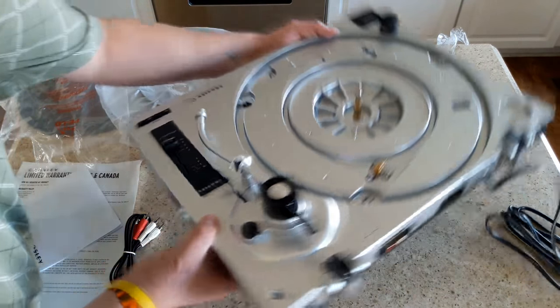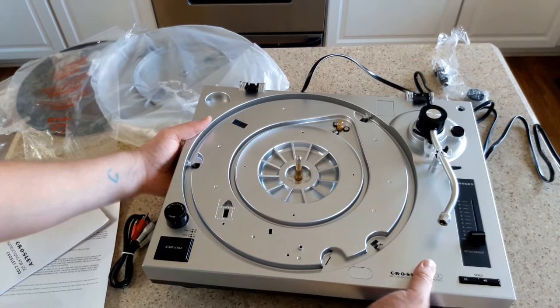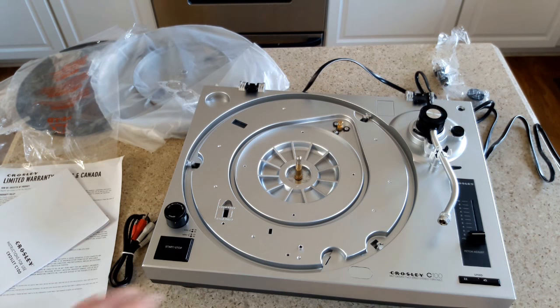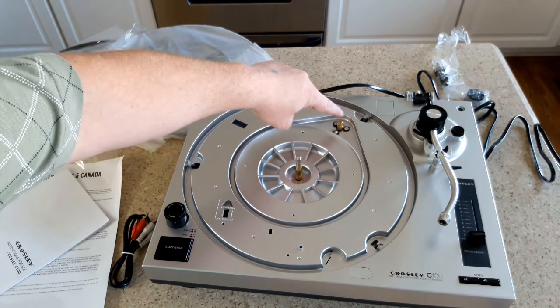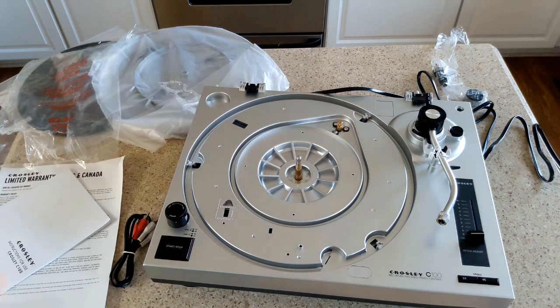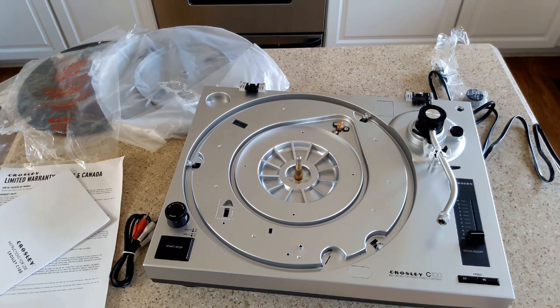I'm going to turn this around so we can look at it from the right angle. Just beautiful - big, heavy, gorgeous. This is a C100. The C200 is the same version but with direct drive versus belt drive, where the motor turns the platter directly. This is the motor on this one, and the belt goes around to turn it. People like belt-driven systems because of the buffer between the motor and the turntable - it gives you more isolation from vibration and rumble, and therefore a theoretically quieter ride for the record.